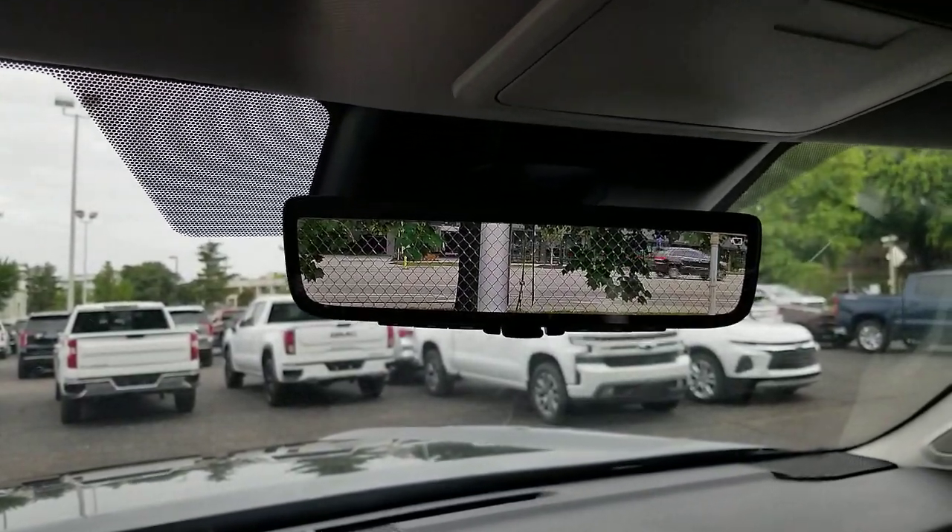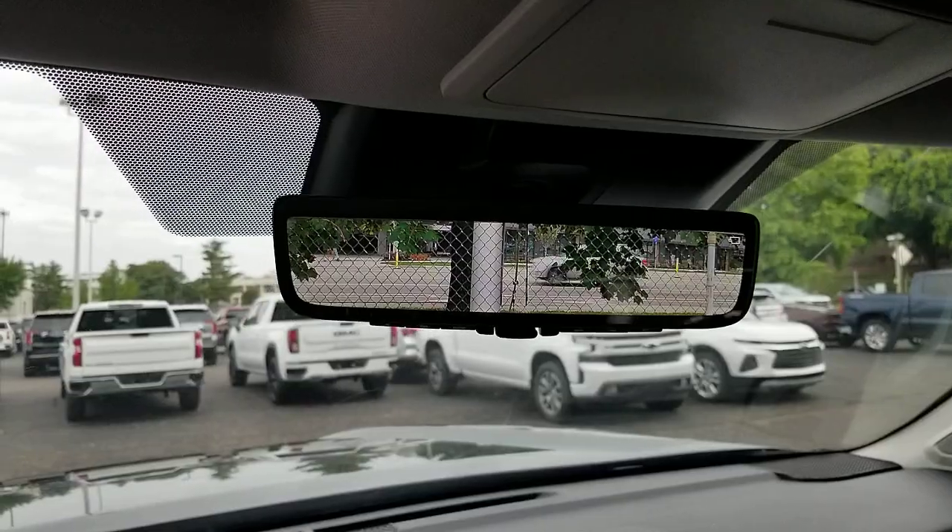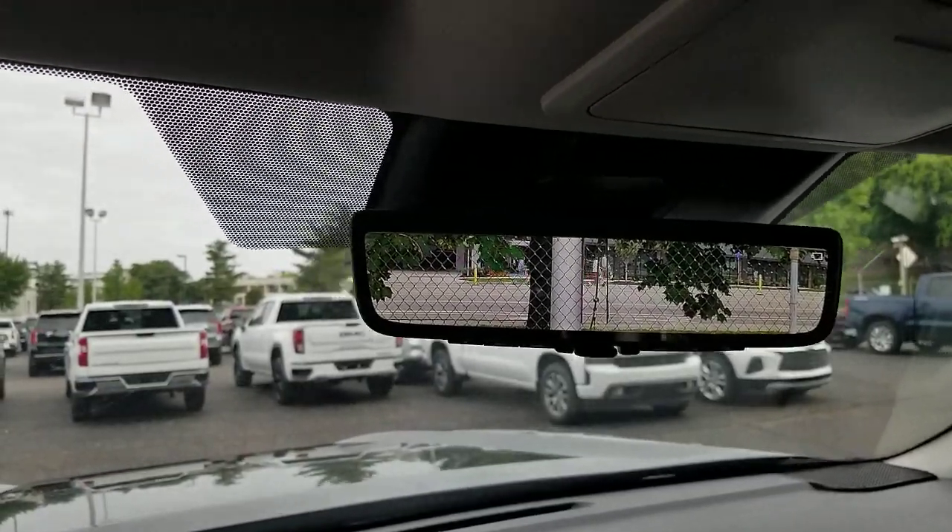If you have stuff behind you in the cab or some stuff in the bed where you can't quite see behind it, it's definitely a really cool feature to use on your Tundra. That is the new digital rearview mirror on the 2022 Tundra. It'll be on the 2023 as well. It is not in all Tundras, but if you have the digital rearview mirror, you're going to be really happy that you do.